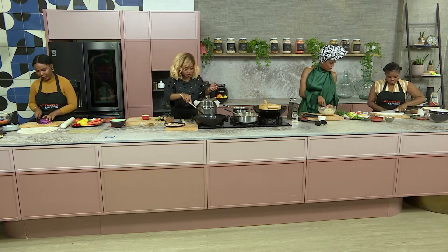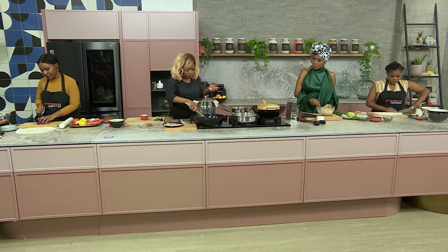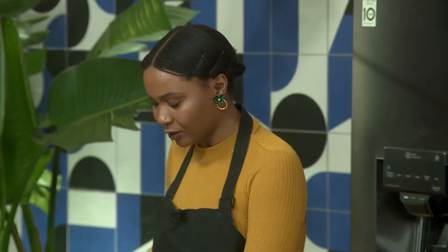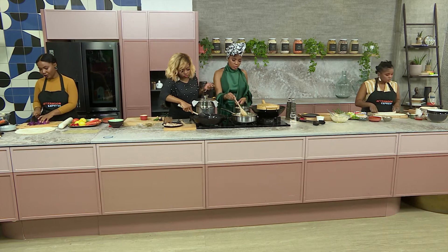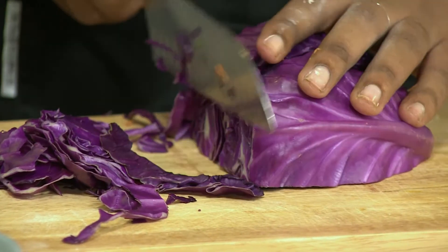Chef Justine, how's it going that side? So what I'm working on now is just a bit of a slaw to go with our delicious bao buns as a nice side — just a bit of crunch, something fresh. I'm adding a little bit of spring onion, some carrots and some shredded red cabbage with a little bit of lemon juice. Beautiful, super simple.